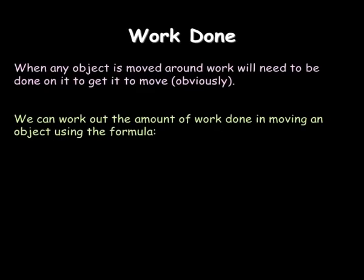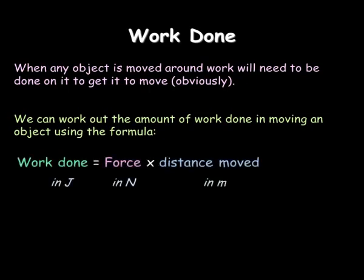Work done is a term for energy used when a force moves a distance. Using the formula: work done is force times the distance moved.